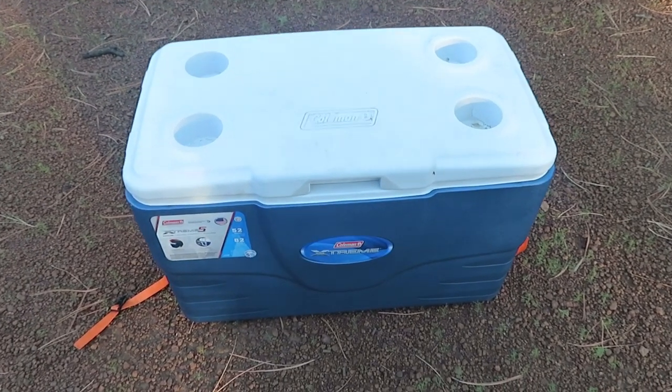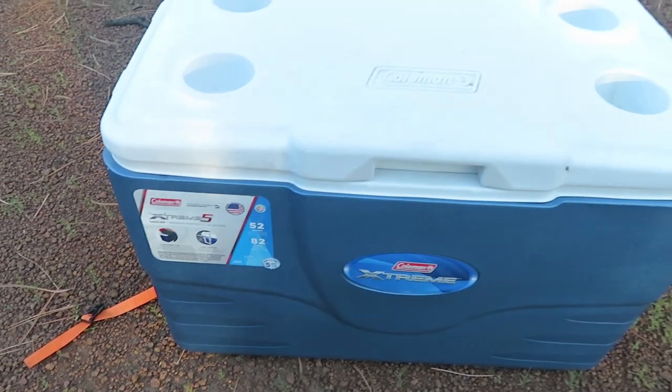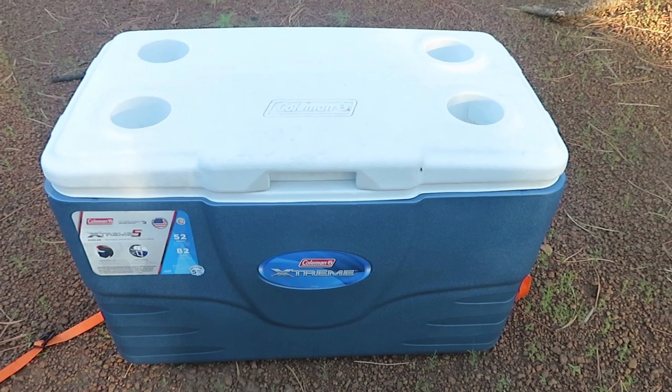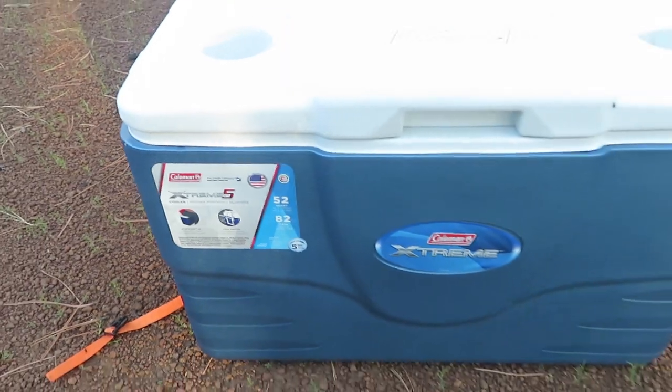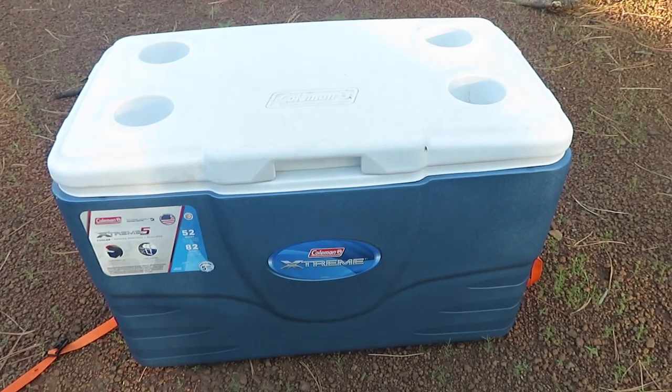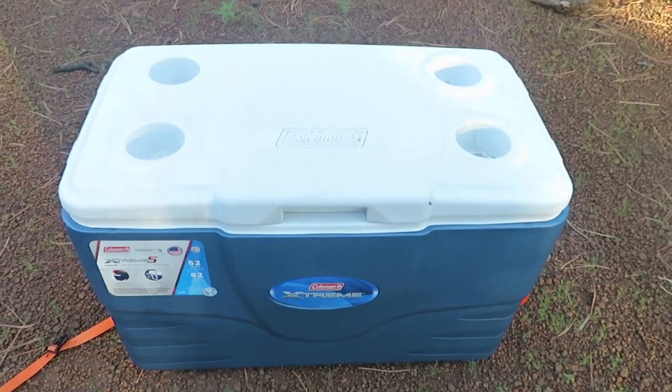Here's my cooler. It is a Coleman Xtreme 552. I believe there's a newer version of this cooler now, the Xtreme 6, but this is the cooler that I have. It's a really great cooler, much better than your average blue or red cooler. It works really well for me.